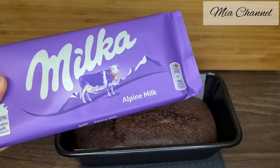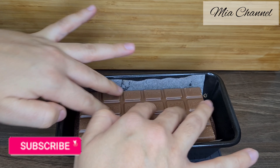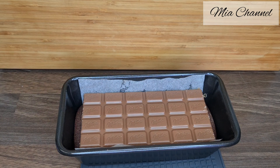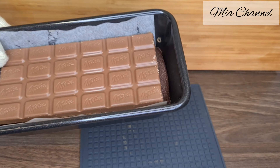Then take a Milka chocolate bar and put it on the top of your cake. Now turn the oven off and put our cake back in it for five minutes.